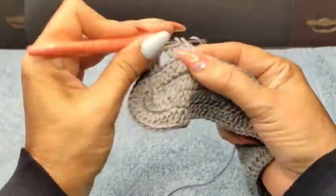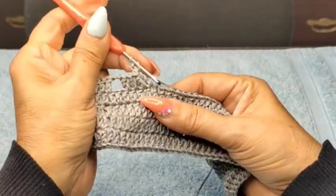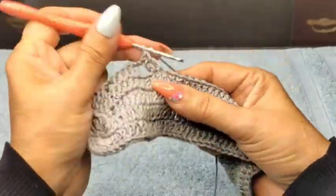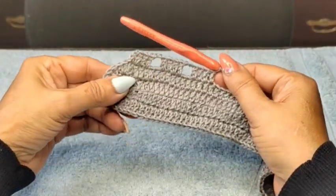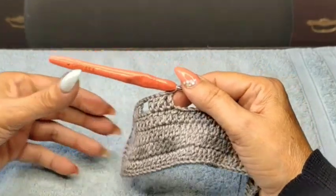Do again four double crochets, one per stitch. Then one, two chain, skip, one, two, come into my third, and create again four double crochets one per stitch. I don't know yet — we might have to make an adjustment at the end, but I'll see when we get there.